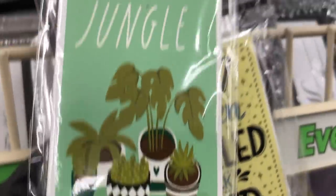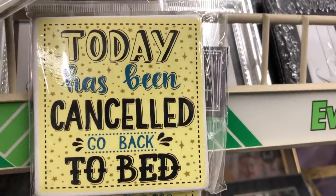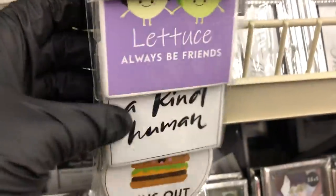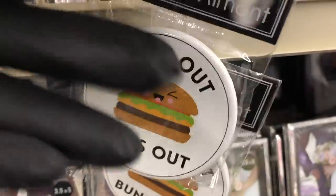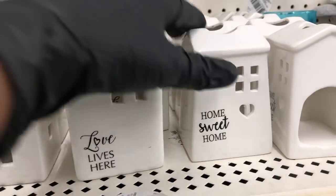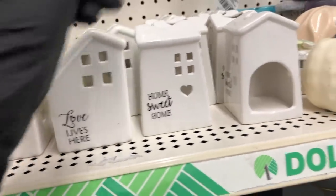These are new magnets. This one says 'Welcome to the Jungle' — I love this one. 'Let us always be friends' — that's really cute. This one is a great reminder to all of us, and then this last one is really funny. They also restocked these little ceramic houses — I'll link the DIY below where I turn them into gingerbread houses.